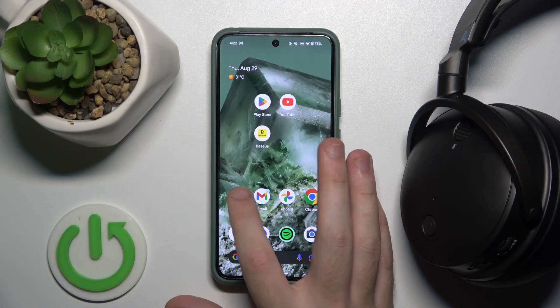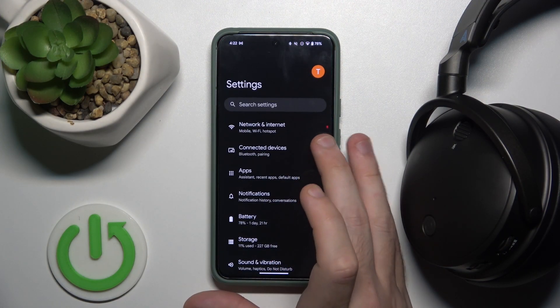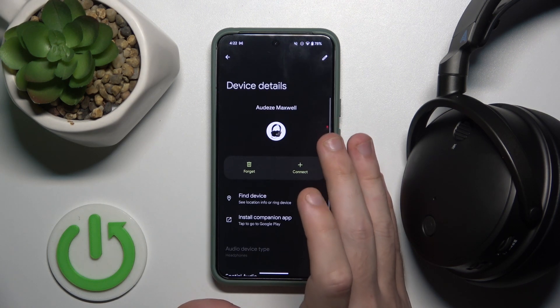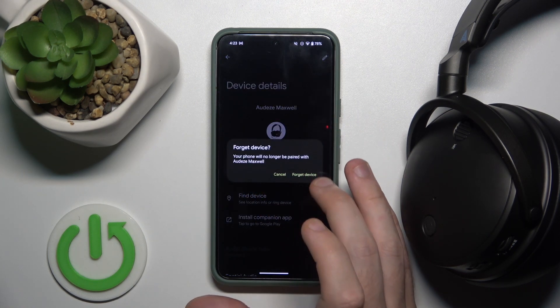You have to start by opening Settings, then go to Connected Devices or Bluetooth. Now click on the Settings icon next to your headphones, then click Forget and Forget Device.